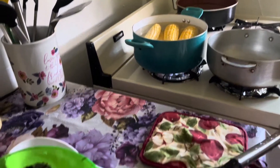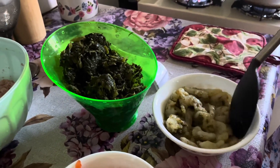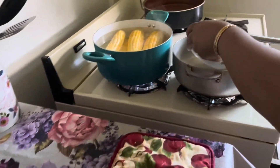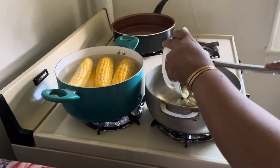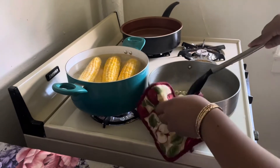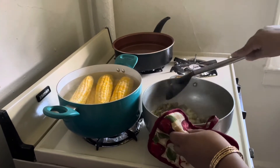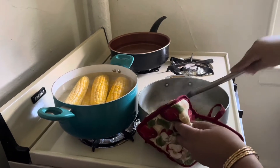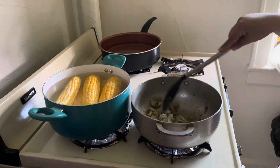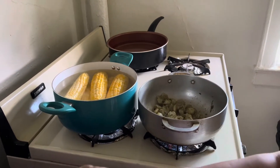My shrimp I went ahead and seasoned with some green seasoning and a pinch of salt. I have some olive oil already heating up and I'm just gonna add this in. It's an absolutely gorgeous day out today. I'm just gonna let the shrimp fry for about five minutes.